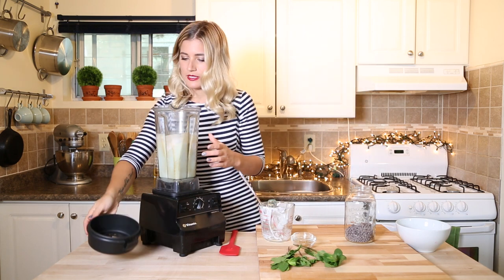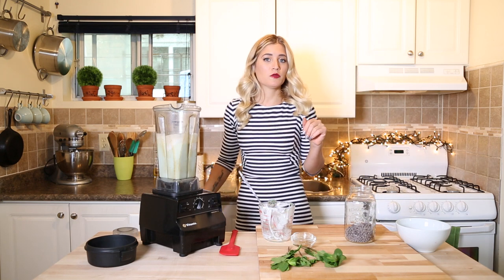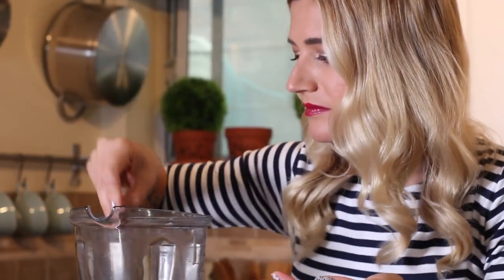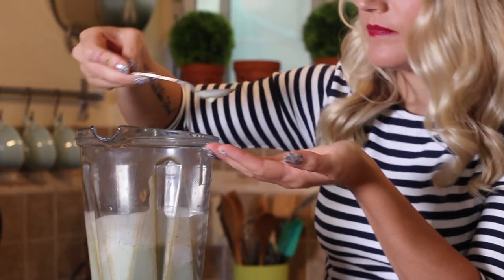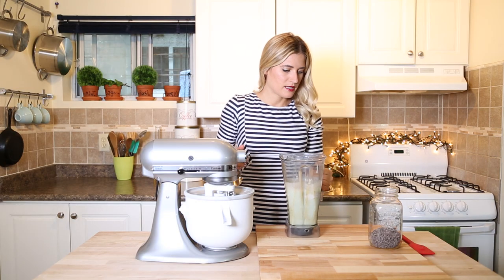Let's taste it and see if it's minty enough and sweet enough. I will be a civilized human being — I'll use a spoon and not my finger. It's perfect. So now we have our ice cream base.